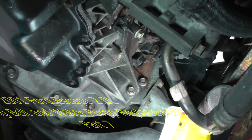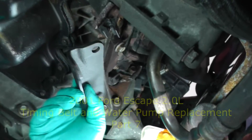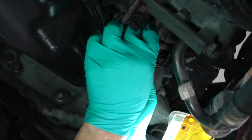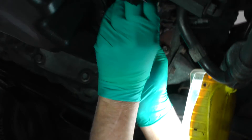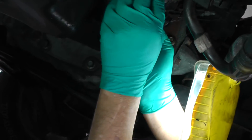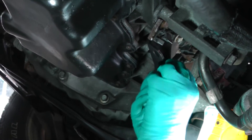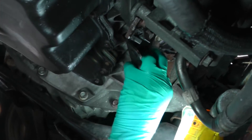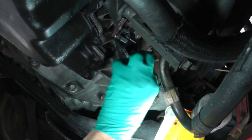Welcome back guys. Let's go ahead and work on this exhaust system. Gonna take this bracket here, gonna mount it right up here. Let's get these two bolts in there. I don't have a torque spec on this, I'm gonna snug it up good and tight.